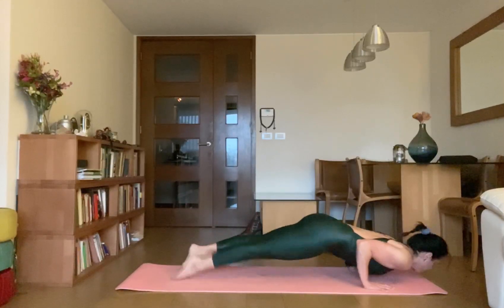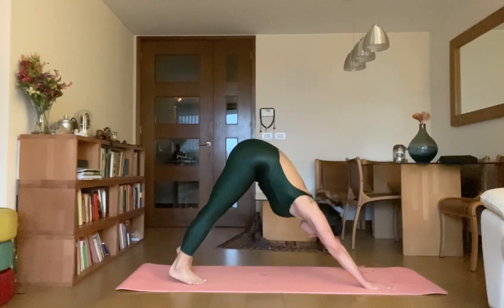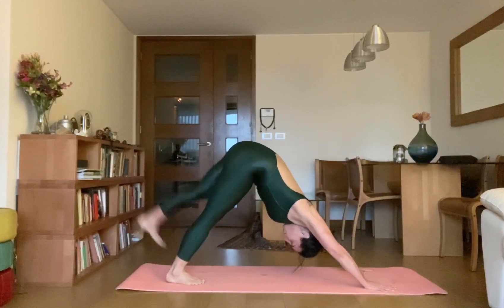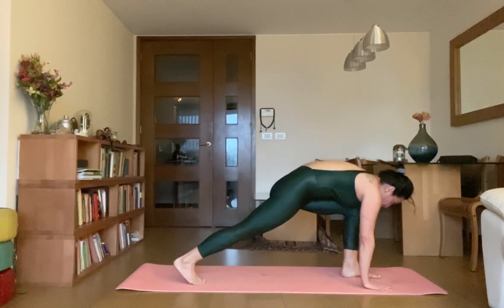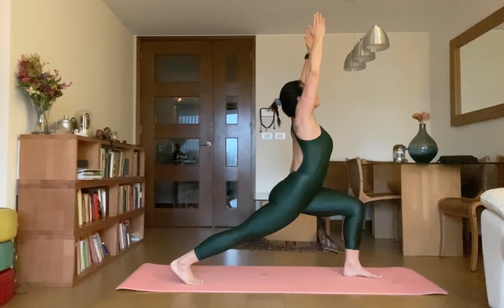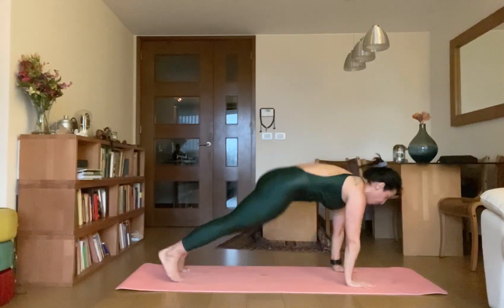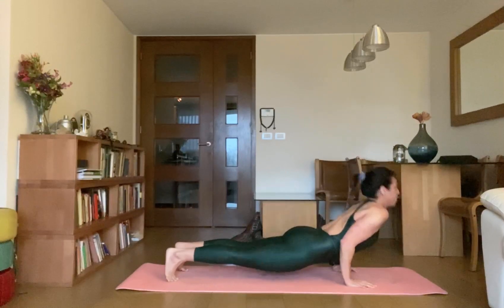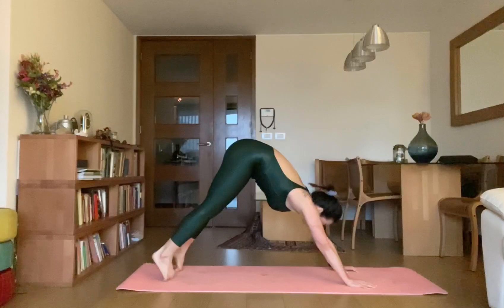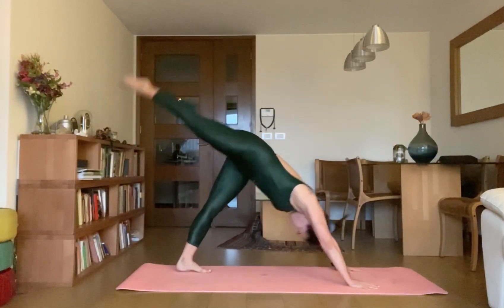Inhale up Uttamukhasvanasana, then exhale Adho Mukhasvanasana. Now lift your left leg up and bring it forward to Virabhadrasana. Take your body up, raise your arms up, look between your thumbs. Virabhadrasana — inhale up Uttamukhasvanasana, then exhale Adho Mukhasvanasana. Raise your right leg up and bring it forward to Virabhadrasana.